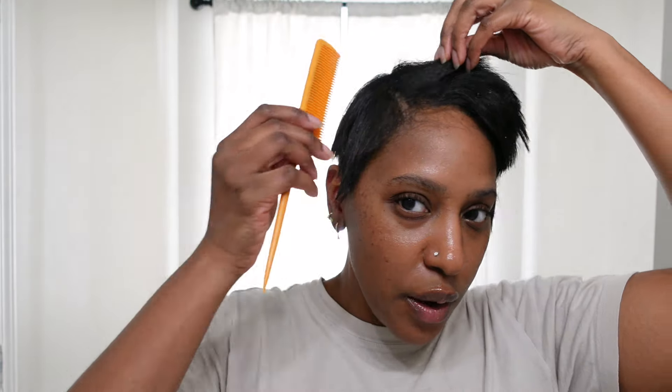I need a relaxer so bad, guys. I cut my hair yesterday and I just ran out of time — I didn't have any time to go ahead and do the relaxer, so that's what we're going to do today.